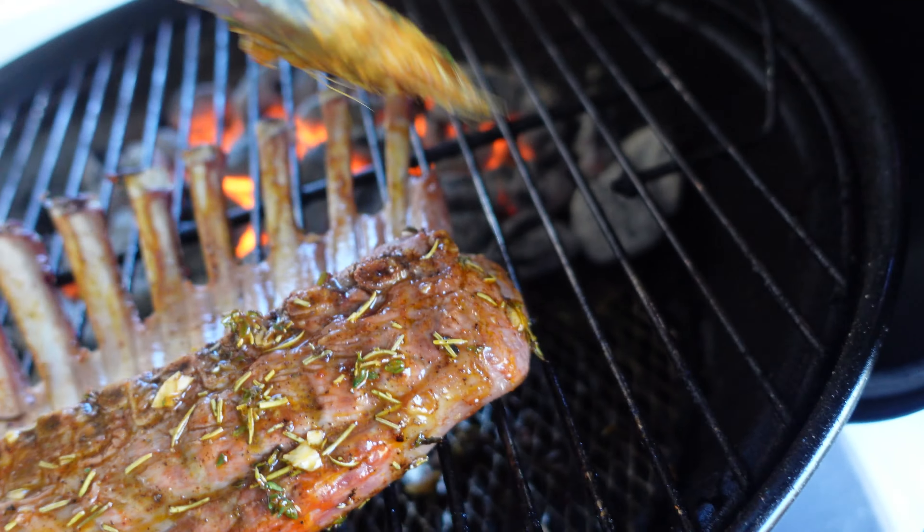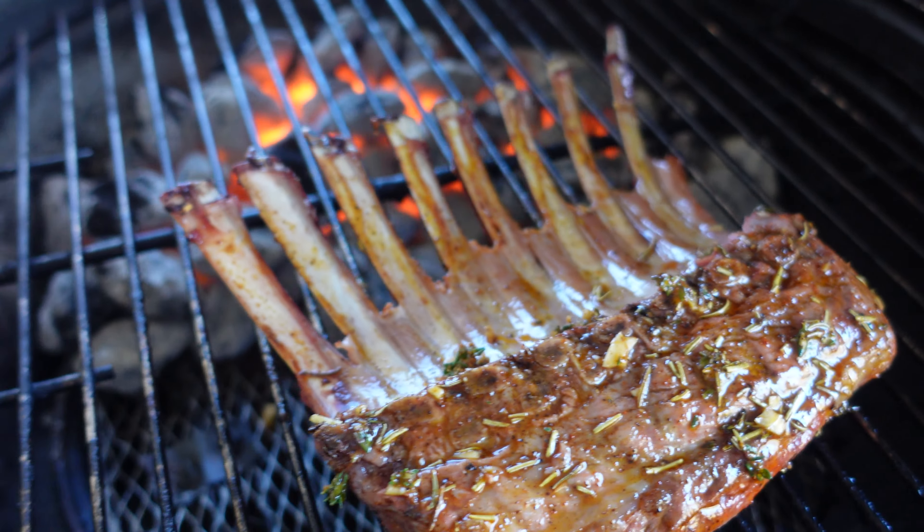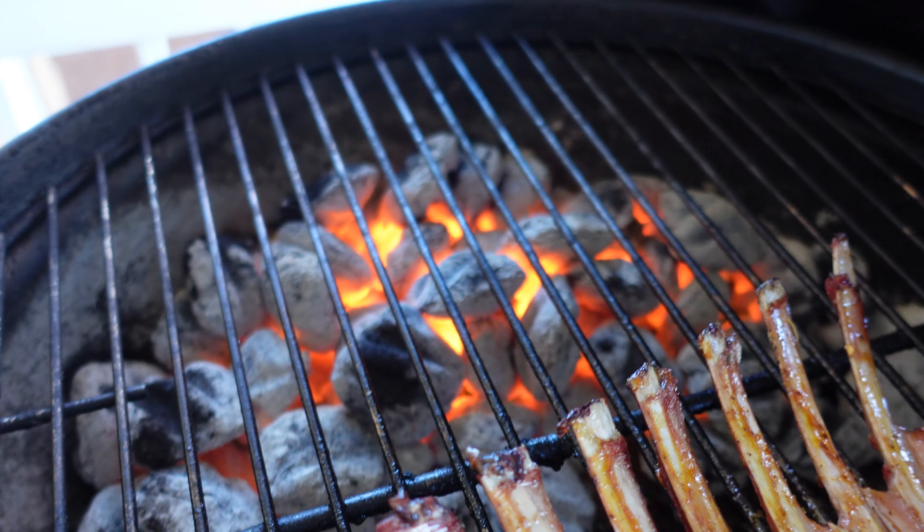I think it's time to sear it. The coals are hot.